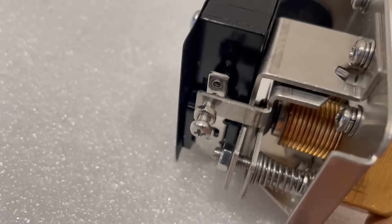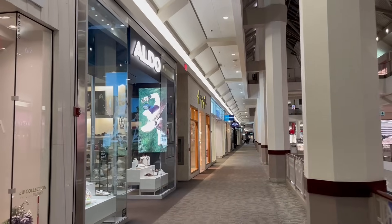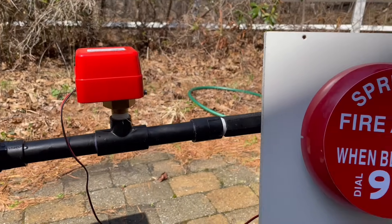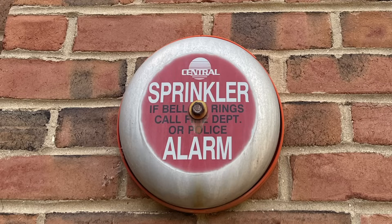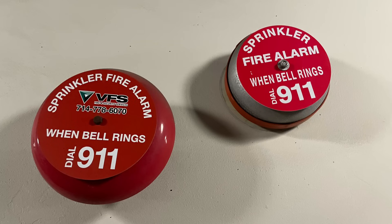Normally on a fire sprinkler system the flow switch would be at the fire sprinkler riser, and when the fire sprinkler system is activated it connects the fire sprinkler to the fire alarm so the fire alarm goes off. In this case I've connected a bell to the fire sprinkler system, so in the event that the fire sprinkler activates this bell will go off. You normally see bells like this outside of buildings — they're called water flow bells, and they go off when there's a water flow condition, that is, a fire sprinkler has activated.